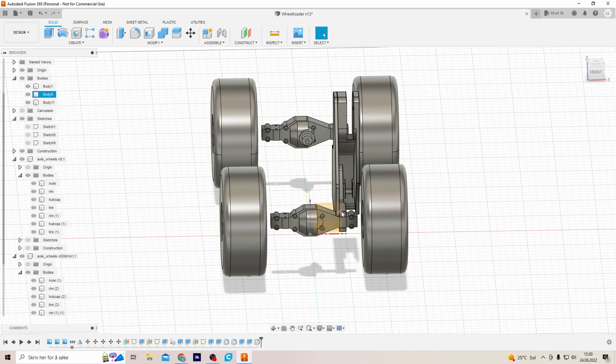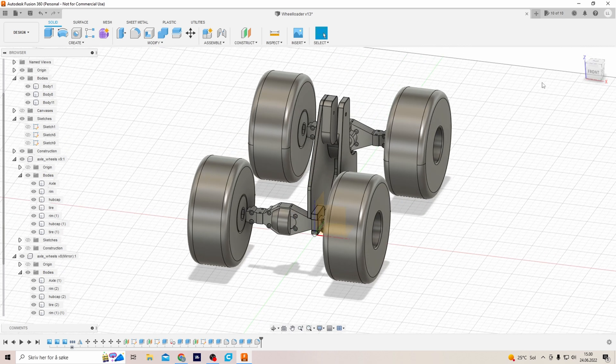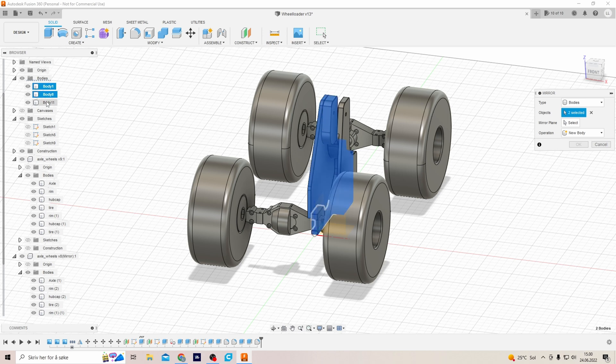So I got the holder for the axle and for the activator, and for the arm. I guess we could mirror those to get a better view of what they will look like.